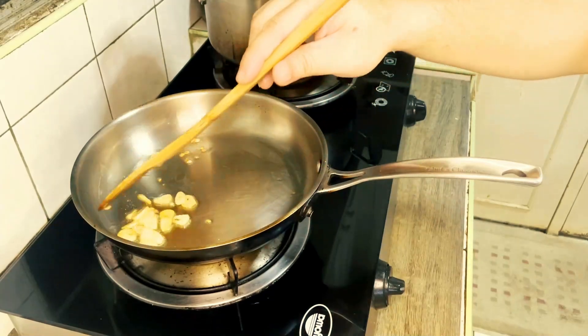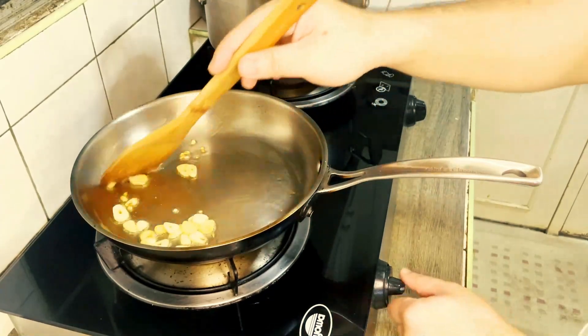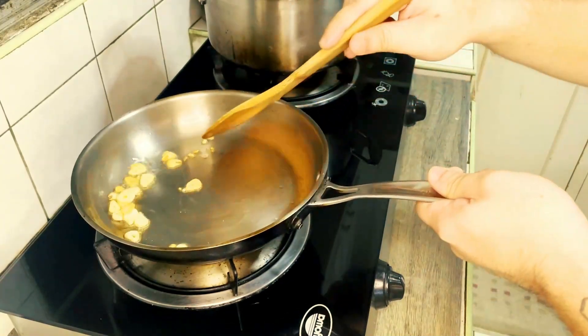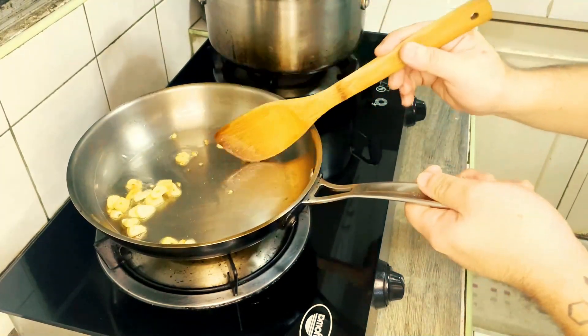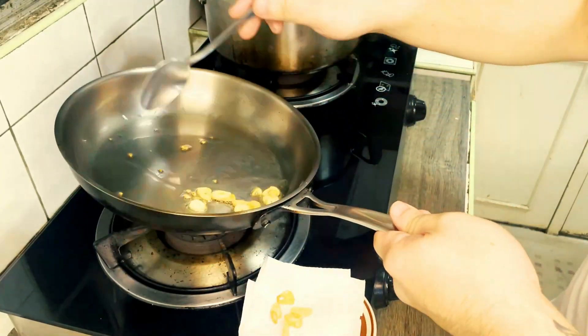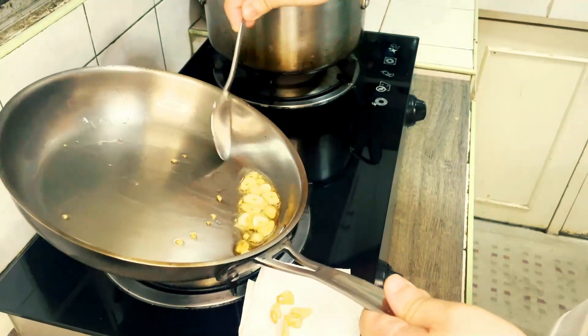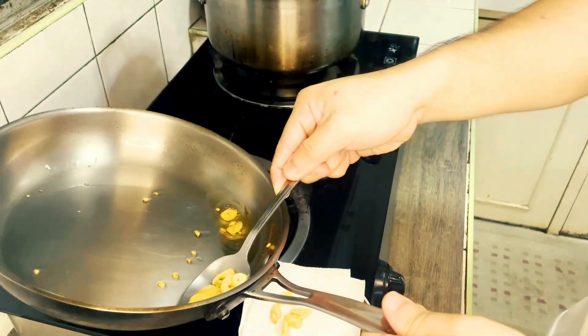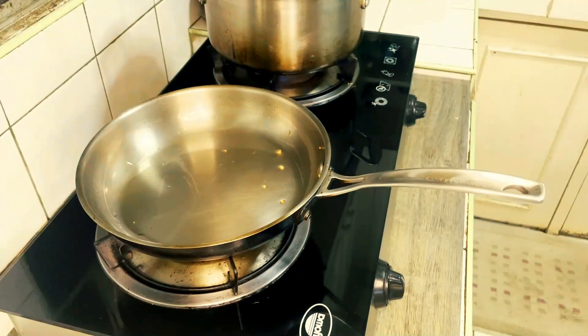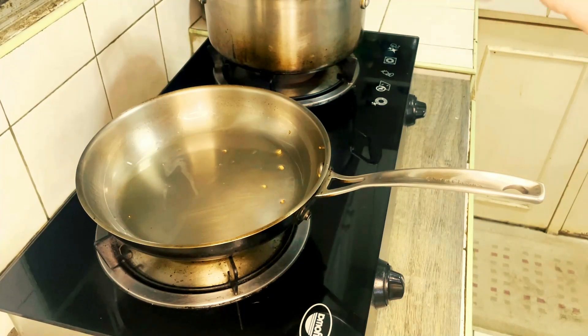We're near the target — turning it off now, but letting it continue to brown further from residual heat. We'll set the garlic oil aside for later. Turn on the pasta water — we'll cook the pasta as soon as it boils.